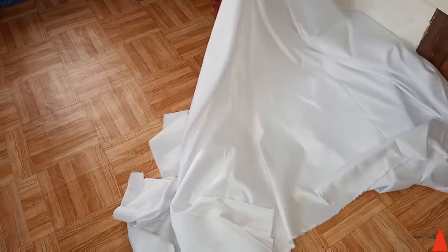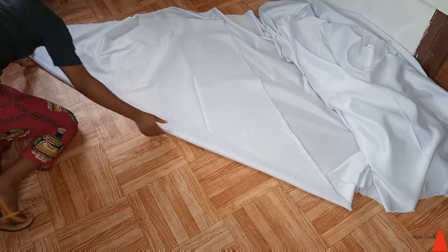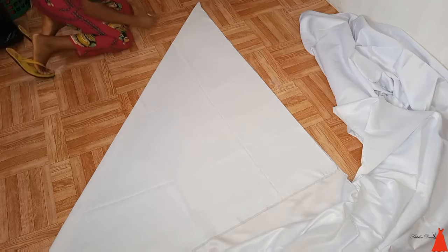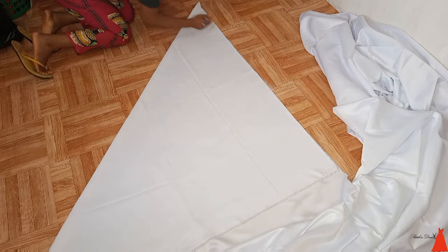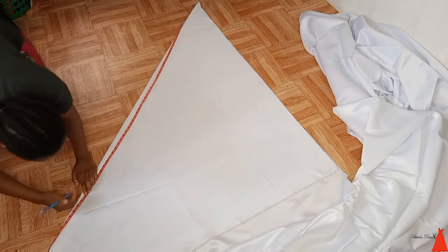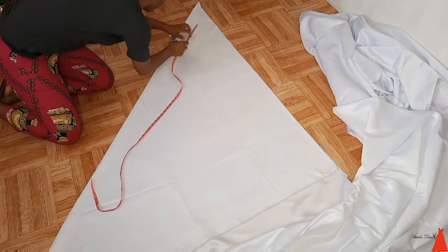Starting off with the front part of the blouse — I'm spreading my fabric out and I'm going to cut the flared first, so I'm cutting the front part of the flared. You can see how I just folded it. This is more like a sew-along video; it's not a very detailed tutorial because I have individual tutorials on this on the channel. After folding it into a triangle, I shaped out my waist — when it comes to flared, the waist shape is circular. Then I took the length of my gown.